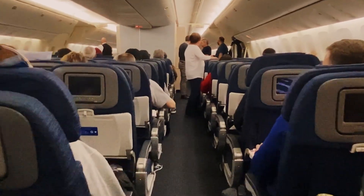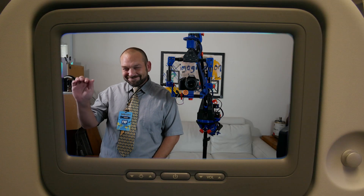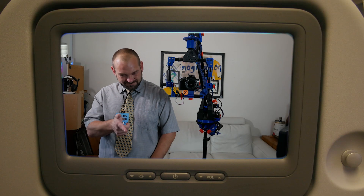Now, if you could please pay attention to the screen in front of you, we'll be giving a brief demonstration on the setup and safety features of this 3D printed motion-controlled camera.